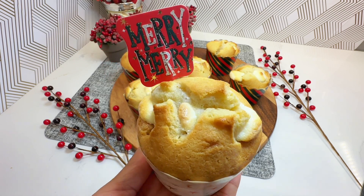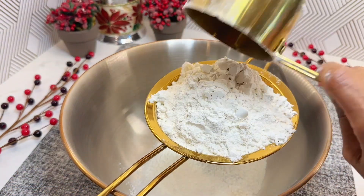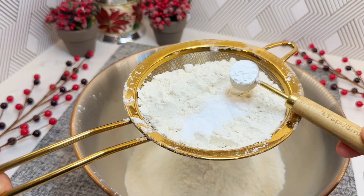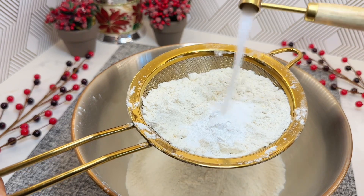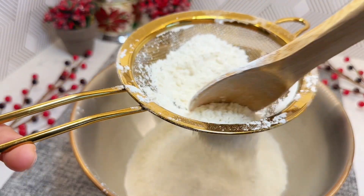Let's start with our dry ingredients. In a large bowl, we need 2 cups flour. Sift your dry ingredients so there are not any clumps. 1 teaspoon baking soda, 1 teaspoon baking powder, and 1 quarter teaspoon salt.